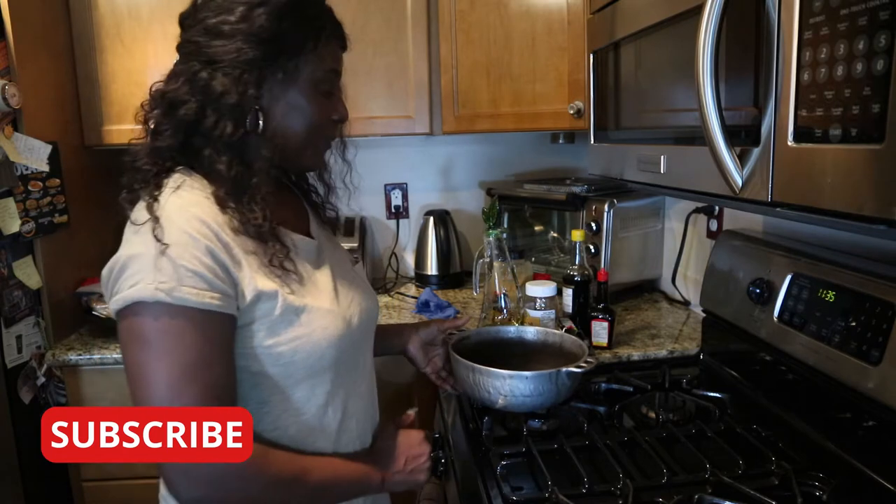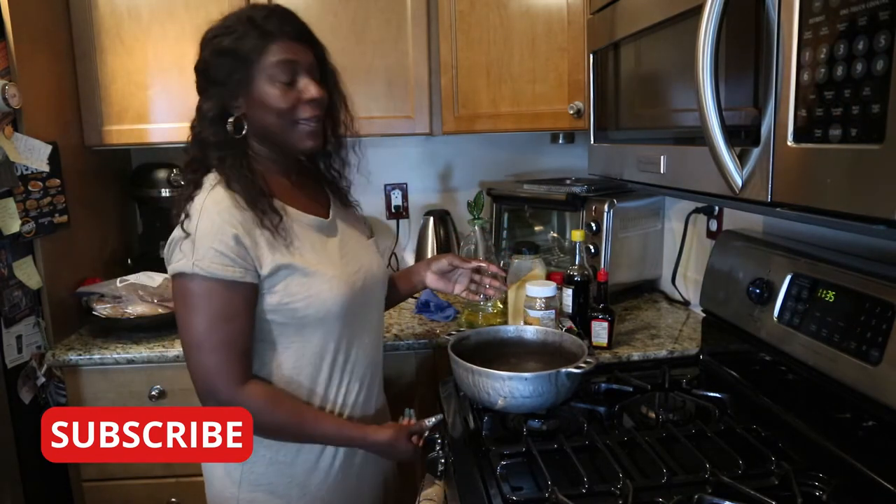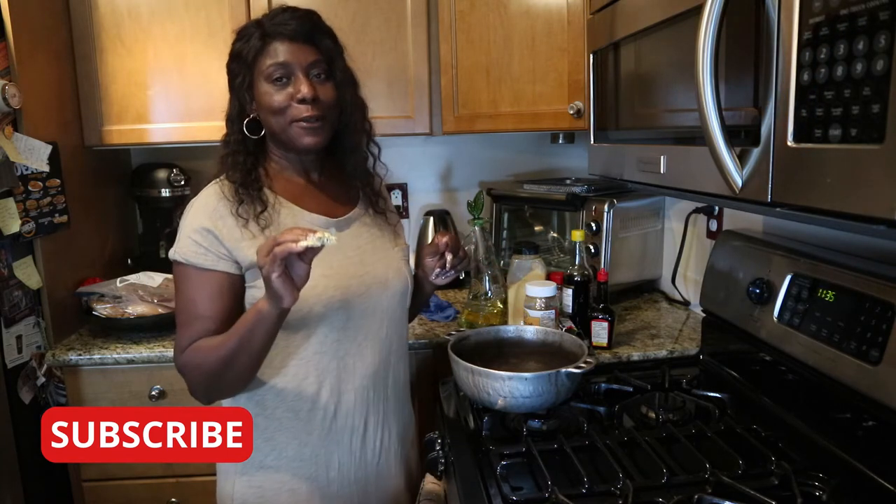Hi guys, good morning. Welcome to Nettie's Amazing House. Today I'll be making meatloaf.